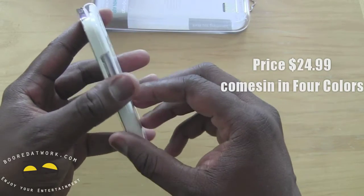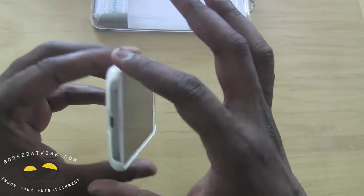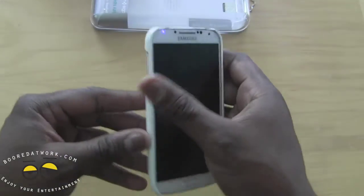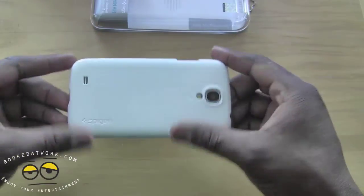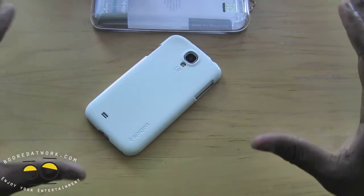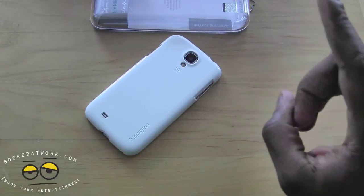They do have matching colors, so if you want something to match the color of your S4 you can get that. I have the white matching my white S4, and you can get a black to match a black S4. It's a nice, solid case — the ultra thin air cases fit very well for the S4 from Spigen. You can get it at Spigen.com for $24.99. This is Thunder E — if you have any questions or comments let us know, otherwise thank you very much.